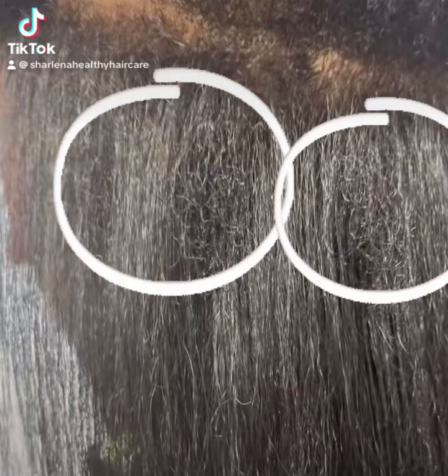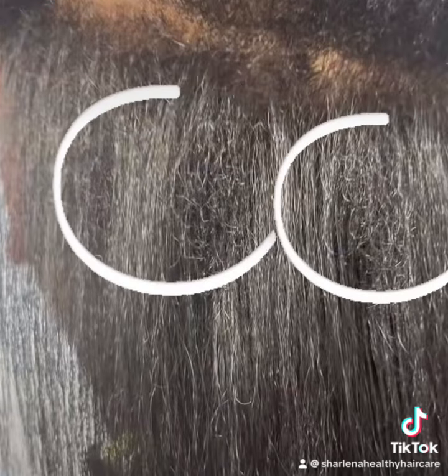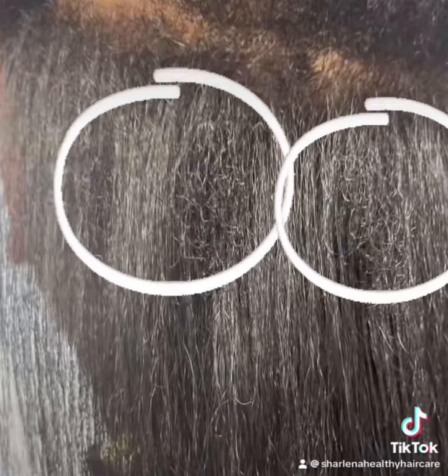Hey, here's your healthy hair care provider. Let's talk about breakage from braids. We're in the summertime and we're doing protective styles.